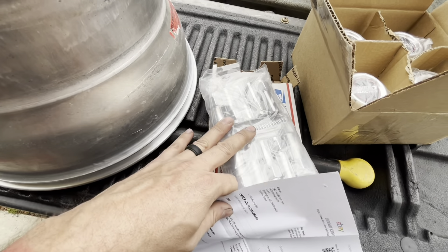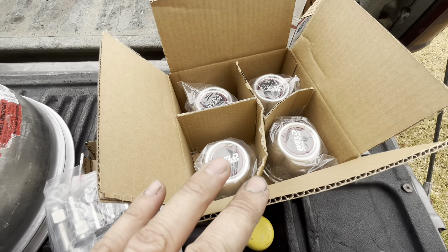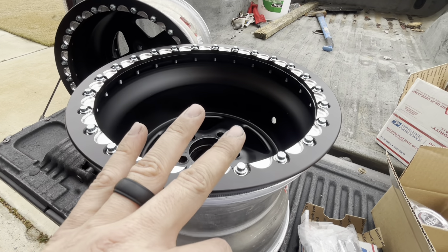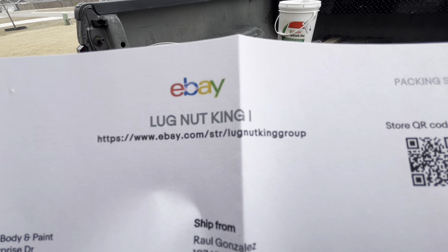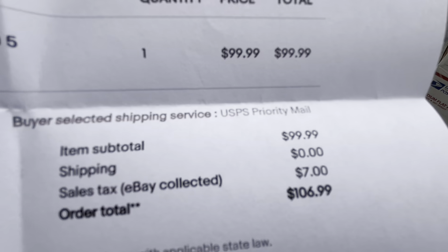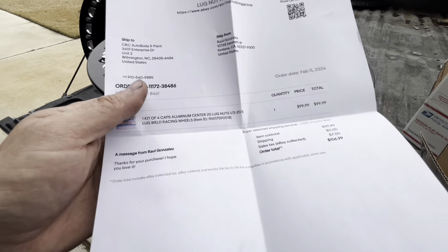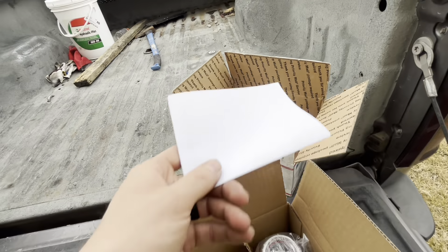We got this whole kit — I think it's 20 lug nuts with rings, washers, everything, and four center caps. It was cheaper to buy a whole set versus just two caps. We got them from 'Lug Nut King Group' on eBay — all of this for $106.99 to my door. He shipped these crazy fast, all the way from California. I ordered Sunday night in North Carolina and I think they were delivered by Tuesday.